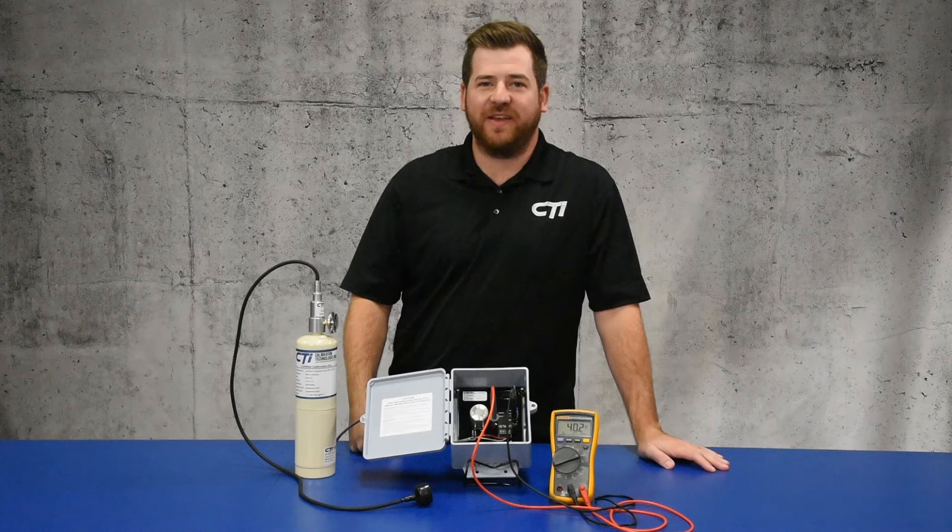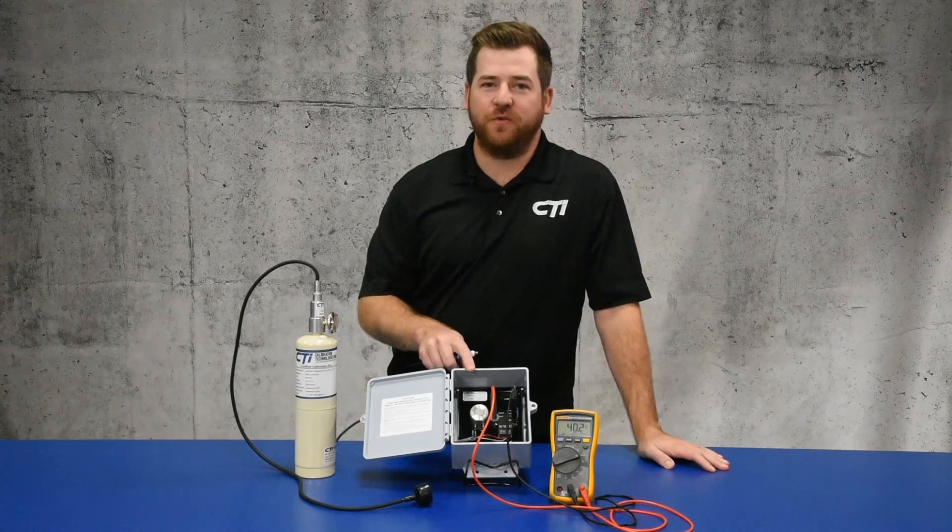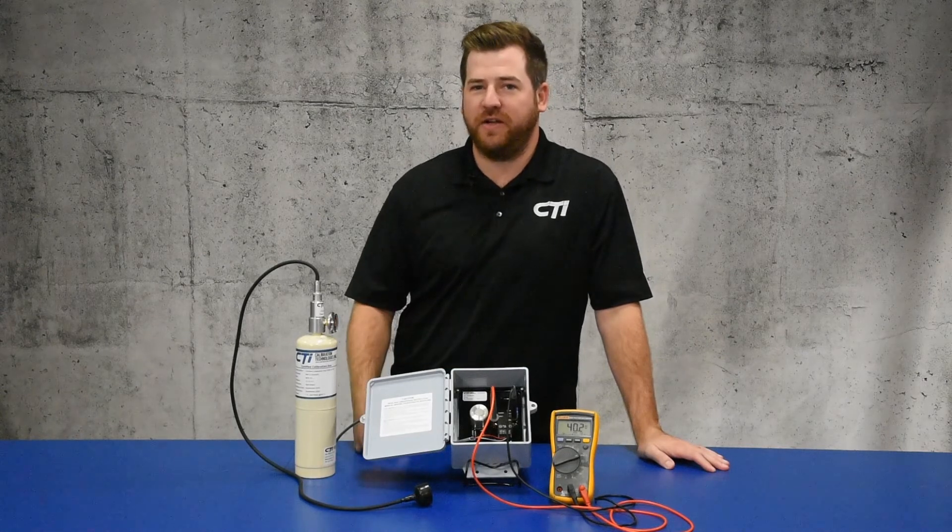Hi, I'm Joel with CTI, the gas detection specialist. Today we're going to calibrate the GGNH3 2%, which is used for high-level ammonia detection, usually inside of an engine room.